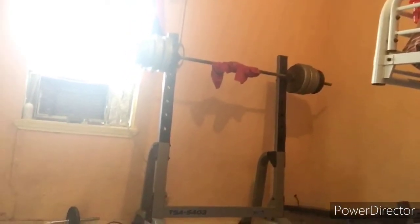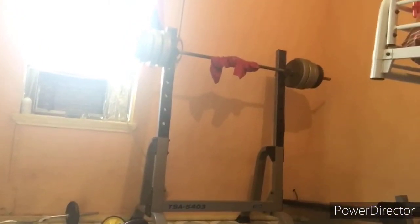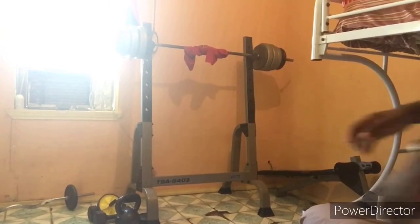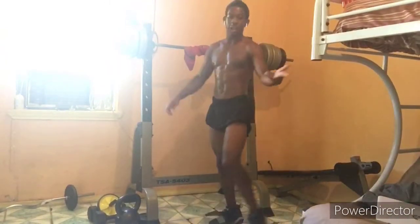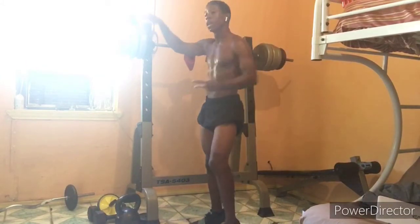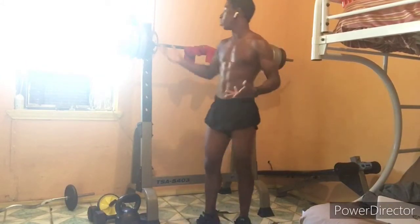I'm not putting any more weight on than this because it's as much as I can safely do without a spotter. I don't want to hurt my back without too much weight on there. Let me move the camera back some — now you guys can probably see my face. I don't want to put too much on here, especially without a spotter, so I'm using what I have.